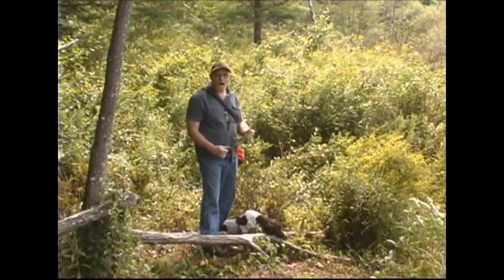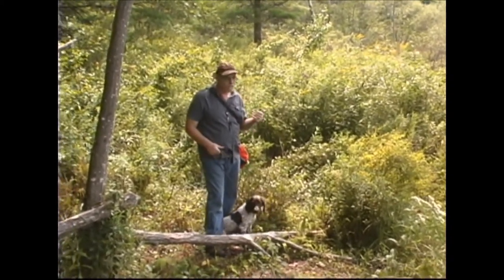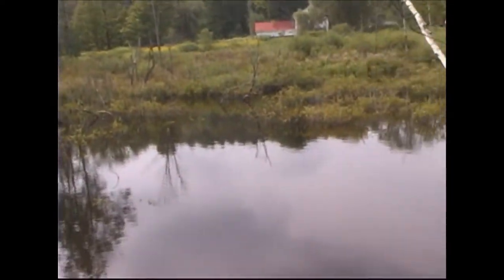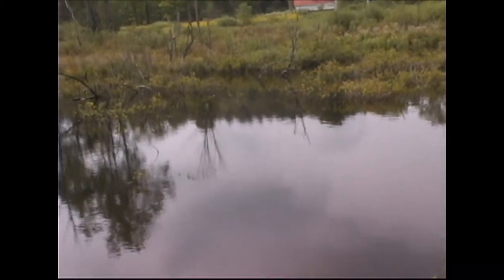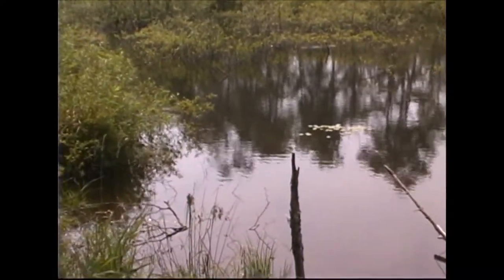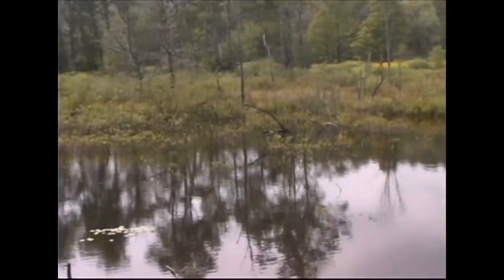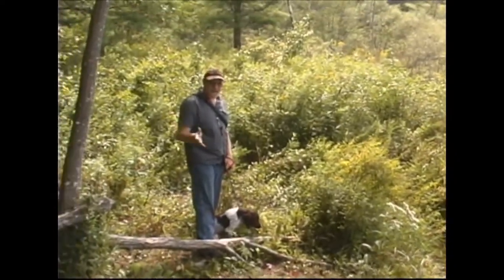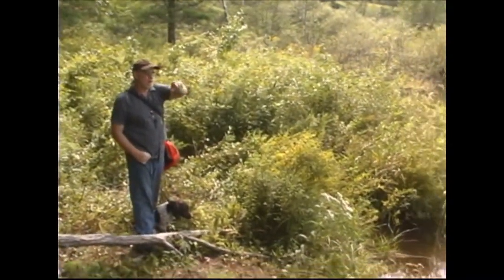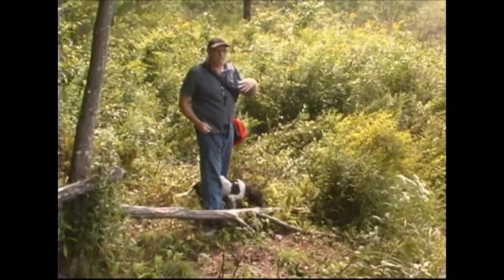I talked about how things that we face for environmental issues either in hunt tests or duck hunting. Take a look at what I have here — I've got a really nice, fairly thick beaver pond. There's a lot of down logs, there's brush growing up out of the water, a lot of water issues. If you look around me here at the bank, I've got a pretty heavy bank all the way around me around this beaver pond. I've got only a couple of areas for the dog to really go out and come back in.